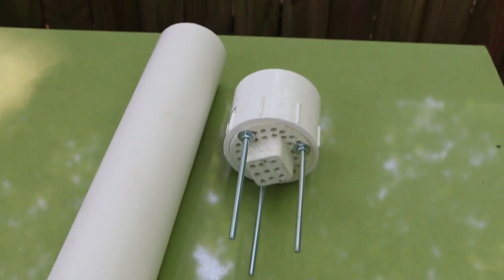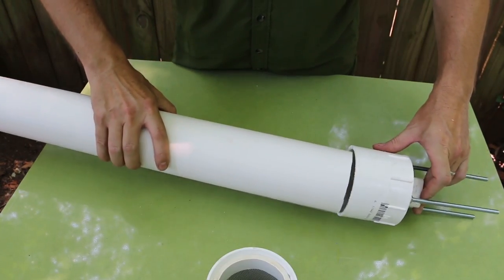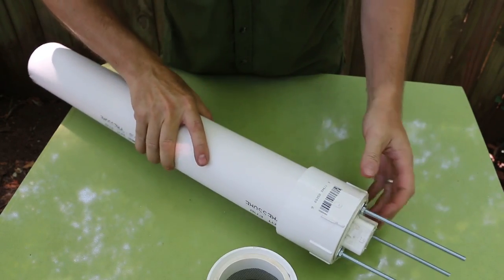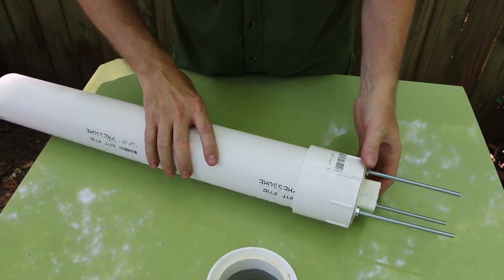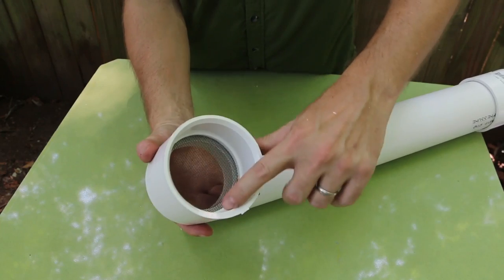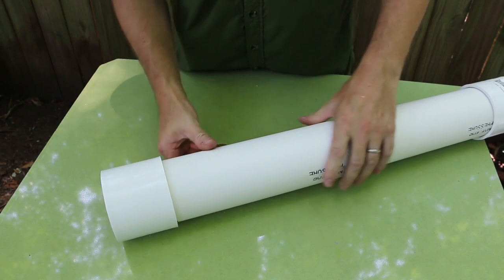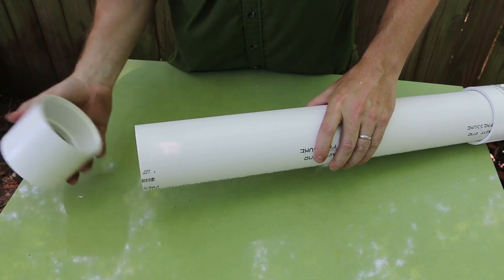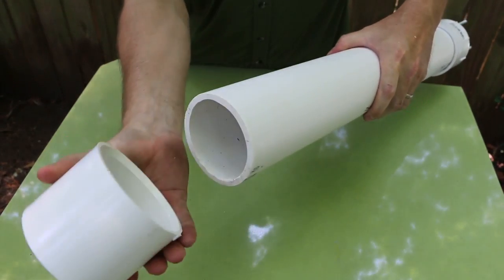Now that our parts are complete let's assemble our worm tower. I'm gonna put my cut end into the bottom here and snug this up. I really don't think this needs glue — it's gonna be a tight enough joint, and if you ever want to disassemble it to clean it or replace a part it's nice to have the option. Of course we have our lid. With this type of fitting it's gonna be a pretty tight fit, so just stick it on the top gently so you don't have to work too hard to get it off. You could sand it down a little bit to reduce the diameter for a looser fit.